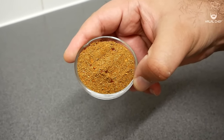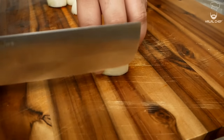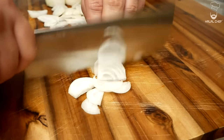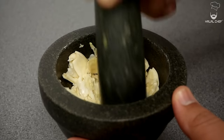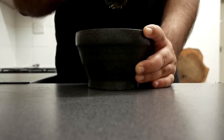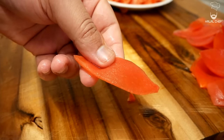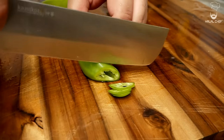Now you want to thinly slice the onions. Make a paste of garlic — please don't use a store-bought one. You will also need ginger paste or fresh ginger. Finely chop the tomatoes; if you can get rid of the skin using your knife, it does make a difference. I'm also going to use some green bullet chilies — they're gonna add great flavor to the lamb karahi.